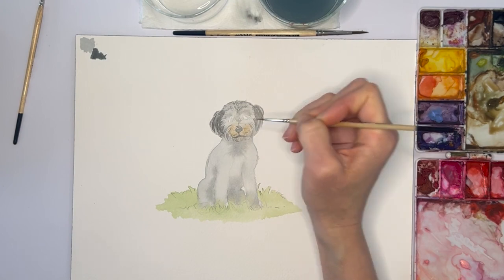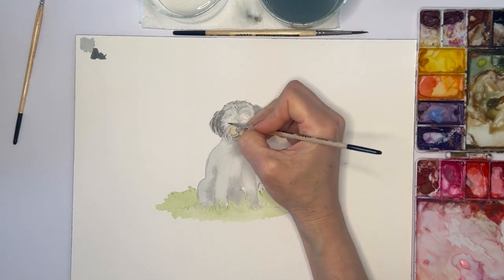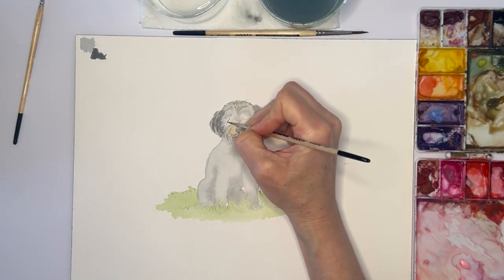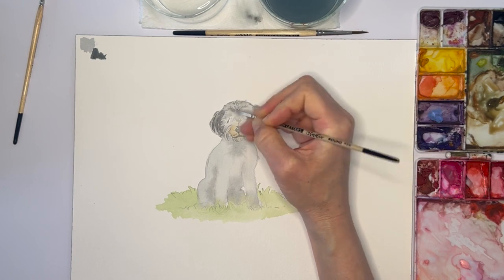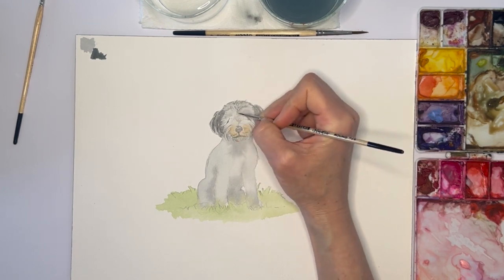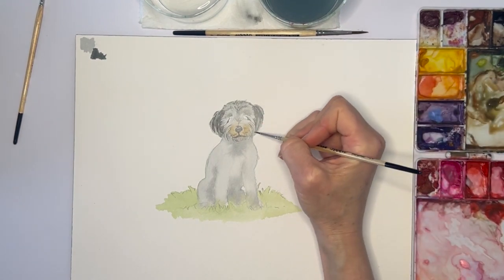I'll just rinse off my brush and blend it a little bit more. Another thing she has by her eyes — they kind of come down right here, there's a darker area. I'm going to add that in, and then we're going to come back and do her eyes, but I want to make sure they're totally dry first because we don't want there to be a lot of water blending them in.